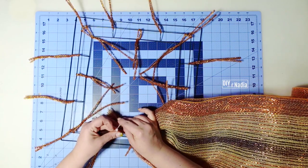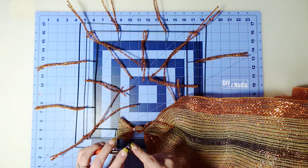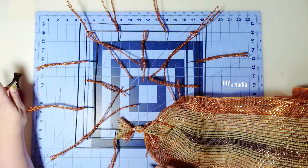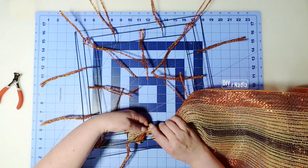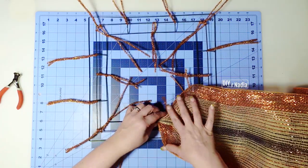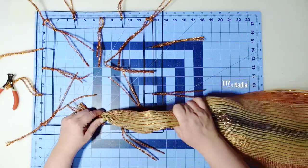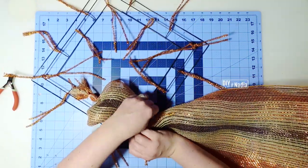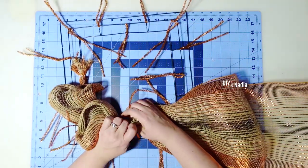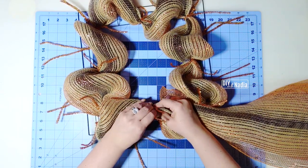First things first: two twists nice and tight, and then we're going to need a zip tie to secure it in place. I attached it about an inch from my pipe cleaner. I have little clippers that are always in my Amazon store and the description box below — they're so easy and light to work with. With the tip sticking up, I move it towards the center so it's out of the way. Then it's 10 inches, attach to the pipe cleaner, two twists, and point pipe cleaners up — we'll take care of them later. 10 inches, next pipe cleaner.